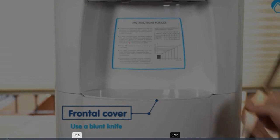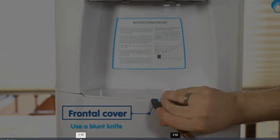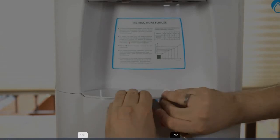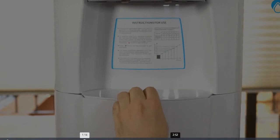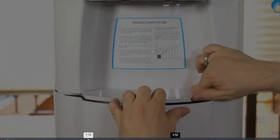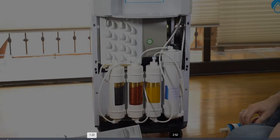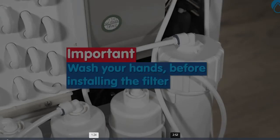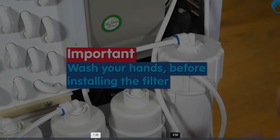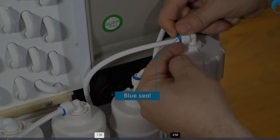Remove the spill tray. Use a dull knife as a lever to gently lift the lock tray. Remove the front cover to expose the filters. Be sure to wash your hands before touching the filters. Locate the filter on the far right and then pull off the blue cylinder clip.